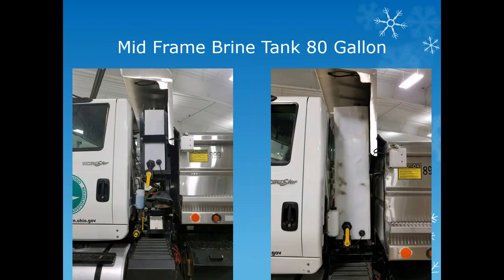Here's our new version, the mid-frame brine tanks. The first generation on the left was 80 gallons; the new ones are about 120 gallons. They're also retrofitting older trucks with these newer ones so drivers can put more liquid down.